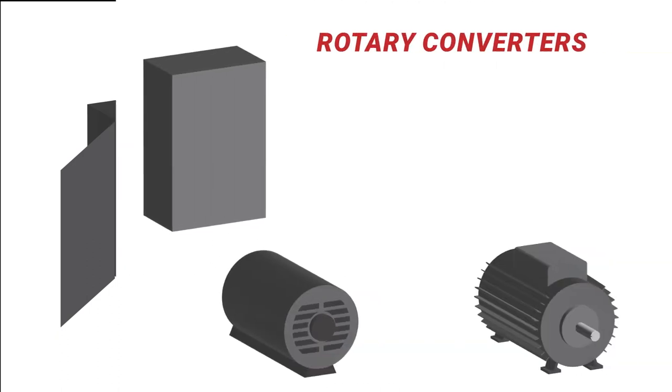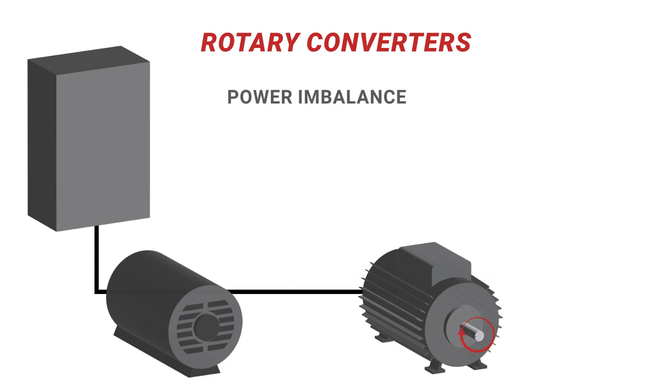Another type of phase converter is known as a rotary converter. Rotary converters use an idler — a rotating magnet surrounded by three sets of two coils — to generate necessary power levels. Like the static converter, there are some drawbacks. The power produced in a rotary phase converter is imbalanced, especially during hard starting, which can damage any connected machinery.